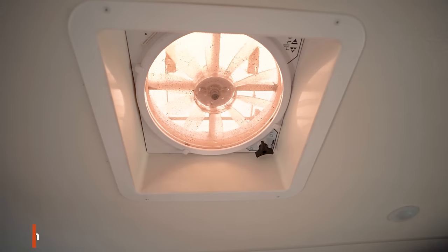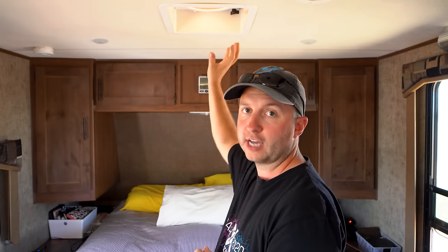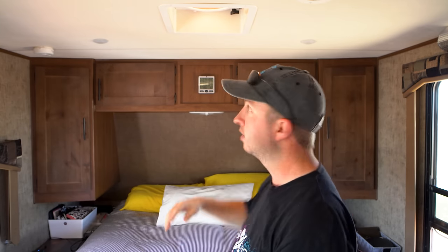Another mod in this area is adding the MaxxFan. Our trailer came with two basic vents — one here and one in the bathroom. If we'd bought a slightly higher model it would have come with the MaxxFan pre-installed, but Outdoors RV wires the trailer the same way regardless of trim level. So removing the existing vent and installing the MaxxFan was easy — the wires were already there, just taped off. We love the MaxxFan because it can run even when it's raining, helping keep the trailer cool with a nice airflow coming in through the windows and hot air going up through the ceiling.